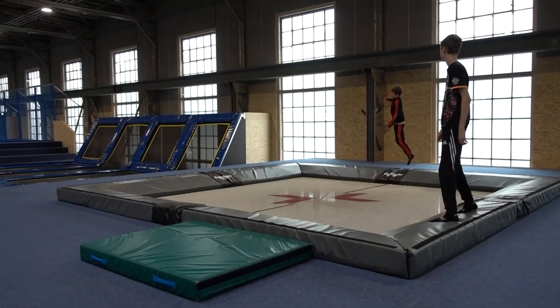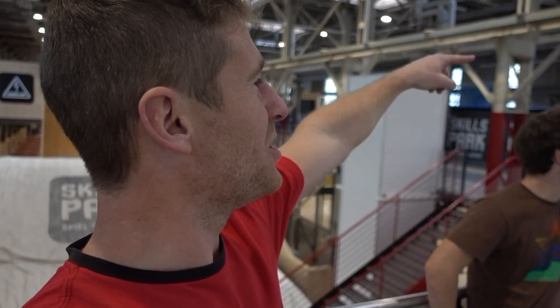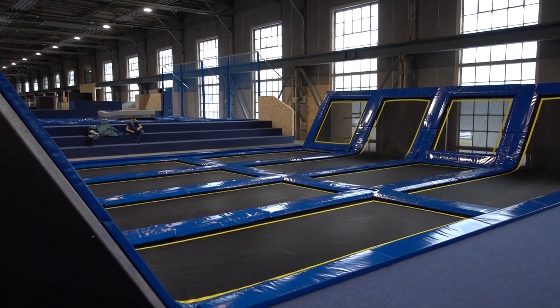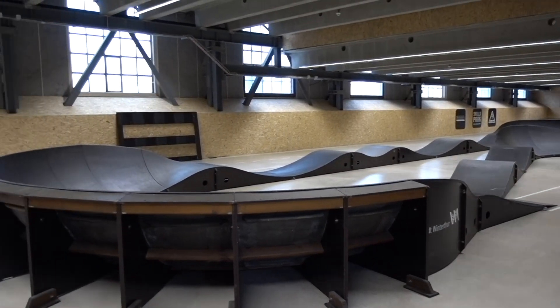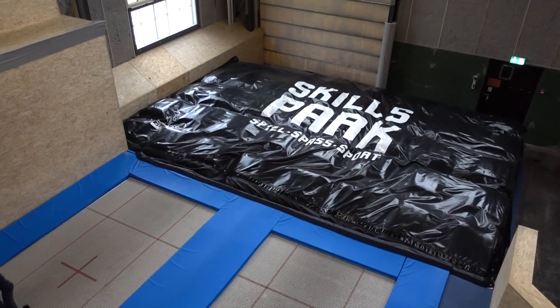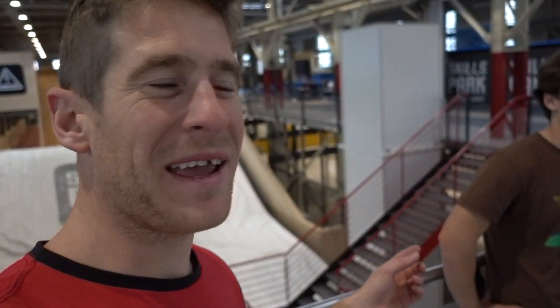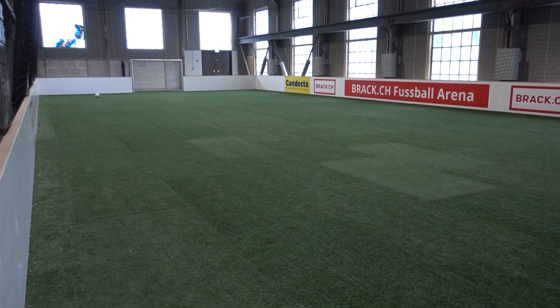We've got a huge springy trampoline that's impossible to stay on - it's that springy, that's like for pros. You've got a dodgeball zone with trampolines. You've got a gym, a hump track, flatland zone. Huge drops into airbag for your feet. More trampolines.